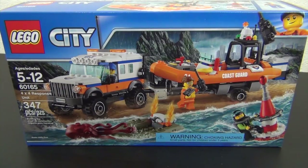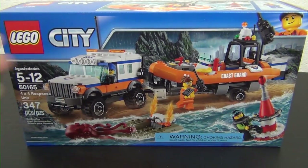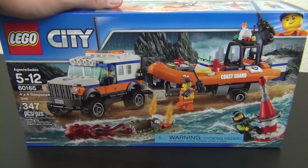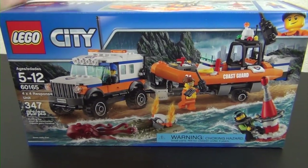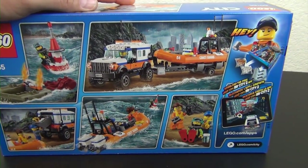Welcome back to The Hidden Brick, where today we're going to build the LEGO City 4x4 Response Unit, set number 60165, 347 pieces. This is from the Coast Guard sub-theme of LEGO City that was released in the second half of 2017.